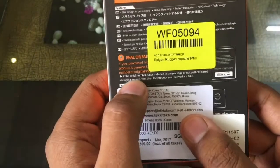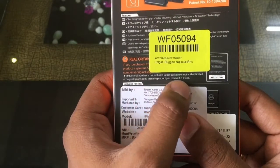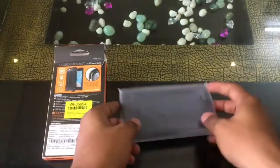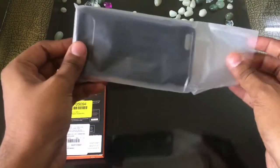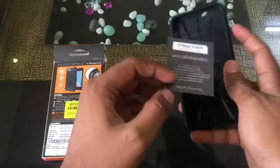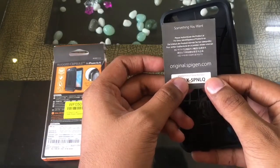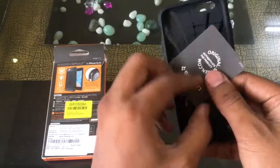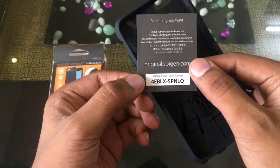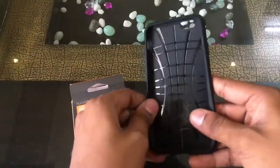So all that you get is the case and a certificate of ownership, which will help you verify if your mobile case is original or not. For that you need to go to the website mentioned and key in the serial code found inside the bag. You can check the code on original.spigen.com — let me know if it is original or not, though I definitely believe that it is.